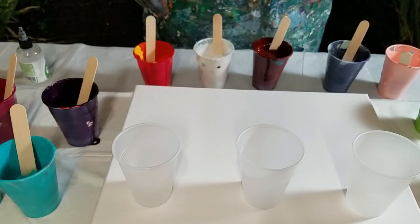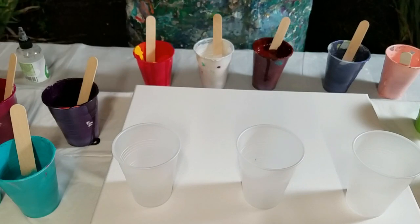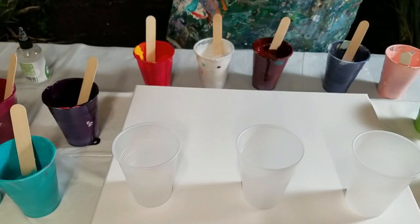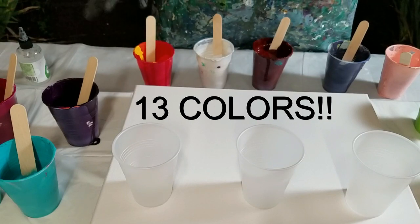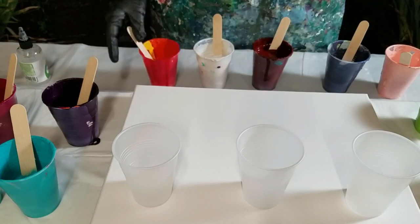It's going to be a flip cup with 1, 2, 3, 4, 5, 6, 7, 8, 9, 10, 11, 12, 13 colors that are leftover from the last couple of weeks of pouring.